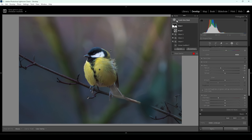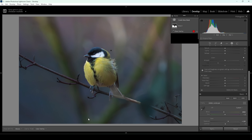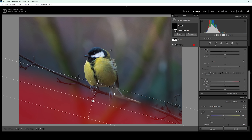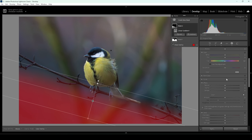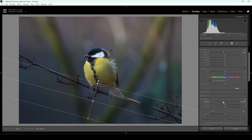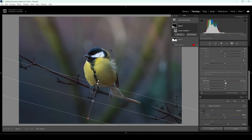If you're stacking different masks on top of each other, we can further improve this effect. I'm going to use another linear gradient for the very bottom part — this time not really affecting the subject. I'm going to drop the exposure first because I want this area at the very bottom to be even darker. Then I'll drop the texture and drop the sharpness to make the very bottom part smoother.